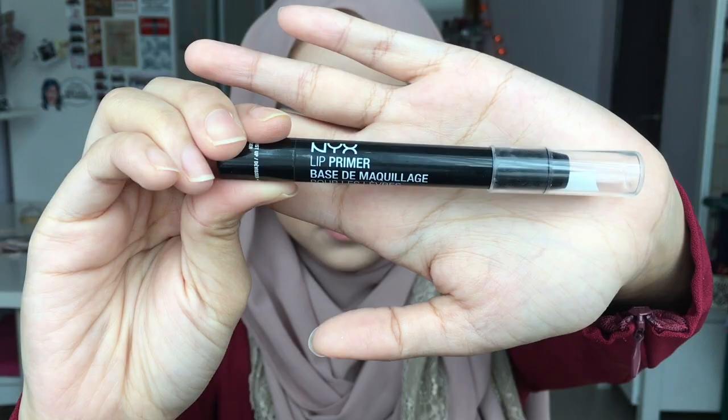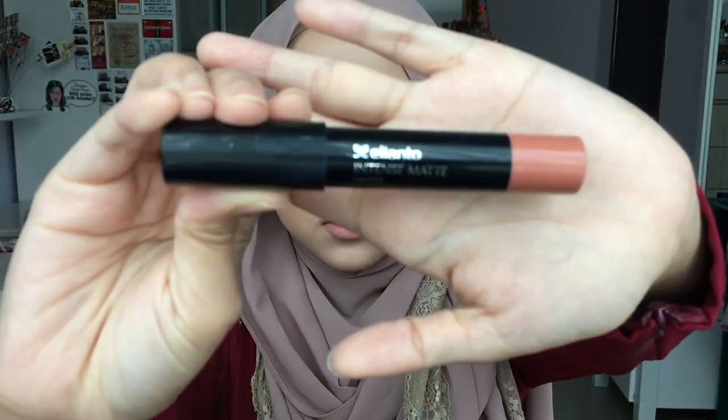Start priming your lips using this NYX Lip Primer, then take this intense matte lipstick and apply it all over your lips.